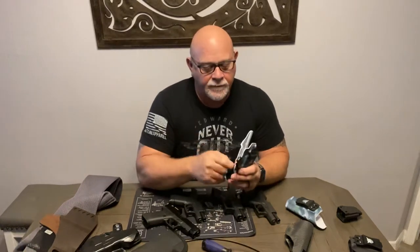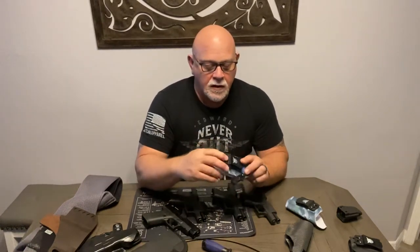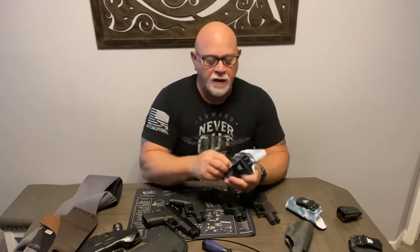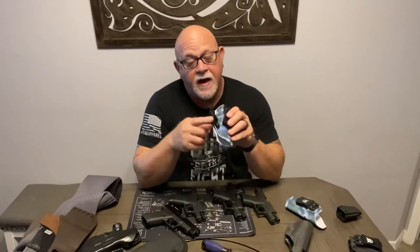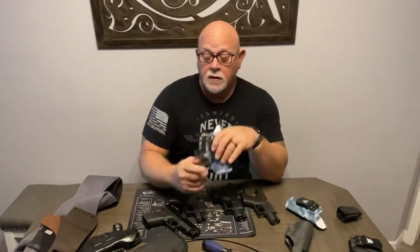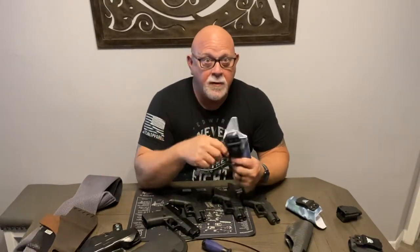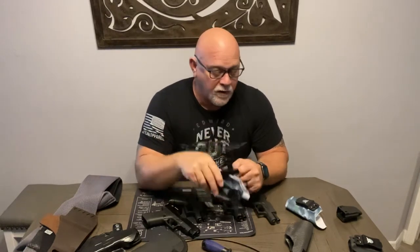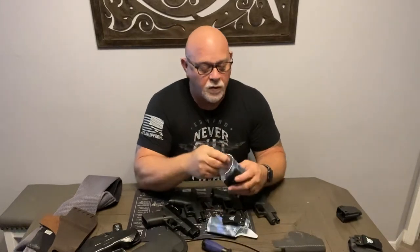I can adjust the tension and adjust the cant just like on the Own Your Six. There are lots of options about how you install the Claw — you can use a thin pad or a thick pad, you can put it on the front or the back, which adjusts how much it pulls against your body. I just really like this. I am now a fan of the We The People holsters — spend the extra 18 bucks and get the Claw. I'll probably go order another Claw for my 26.